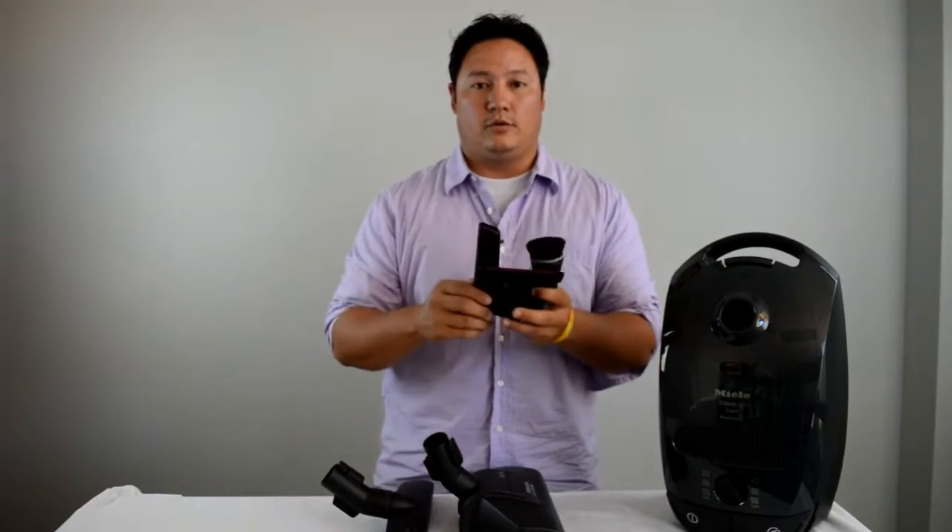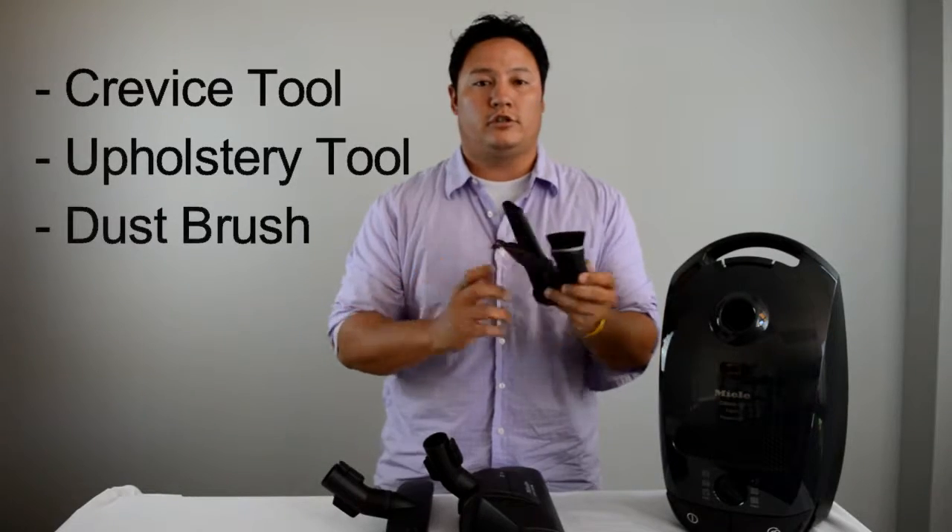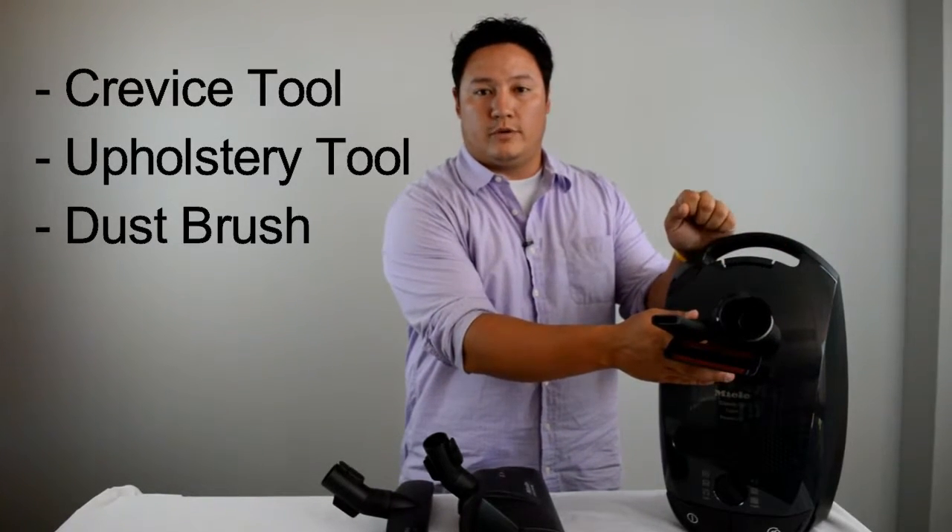It's also going to come with three tools: a crevice tool, an upholstery tool, and a dust brush. These are stored right here so all your tools are with you at all times.